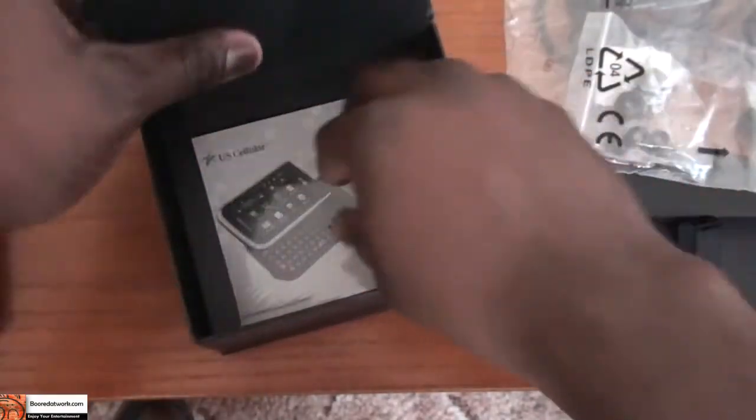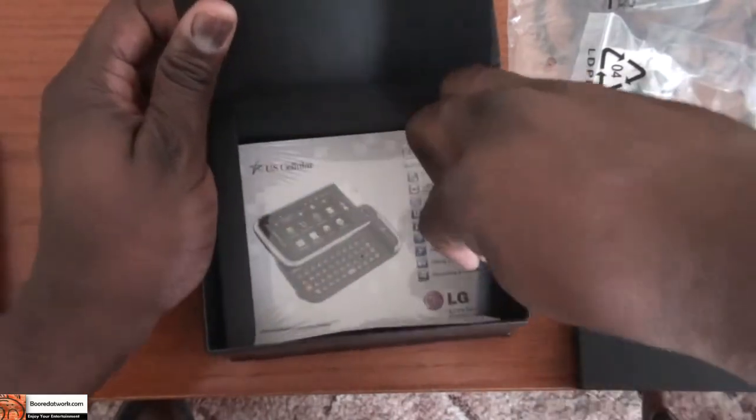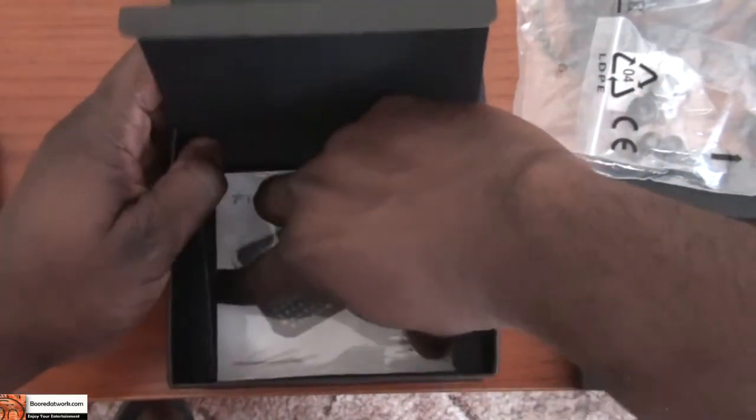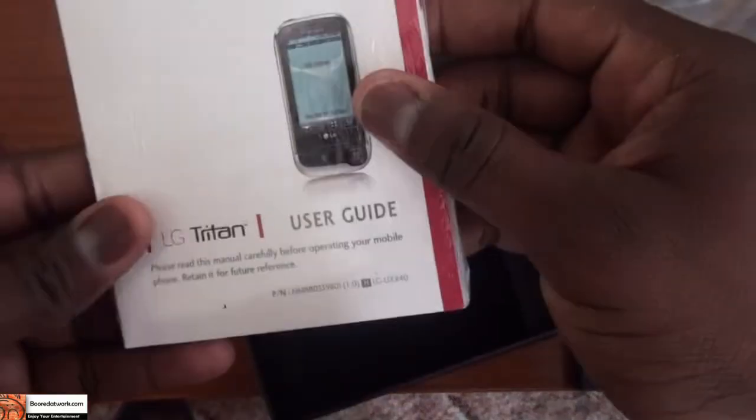And of course we have the manual. It's kind of difficult to pull out, but yeah, we have your manual and user guide and all that fun stuff.